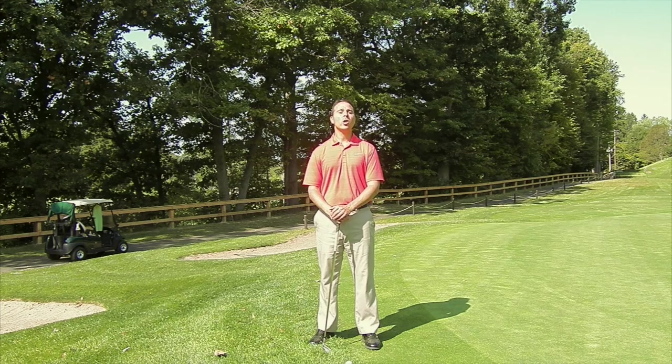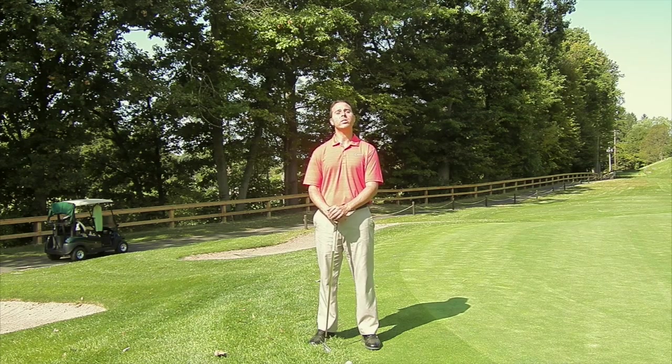Hello, Gary Okino here, showing you how to shoot lower scores guaranteed so you can have consistency, power, and more fun.